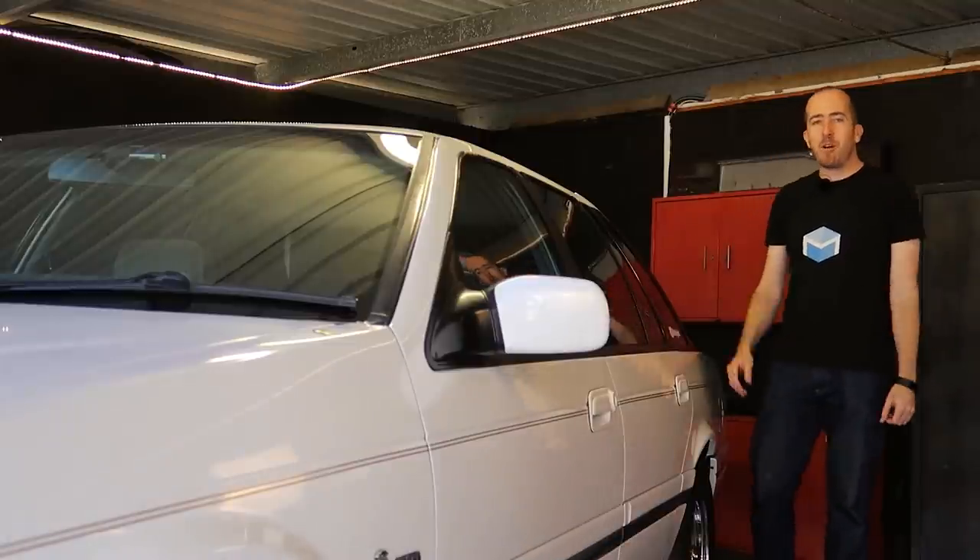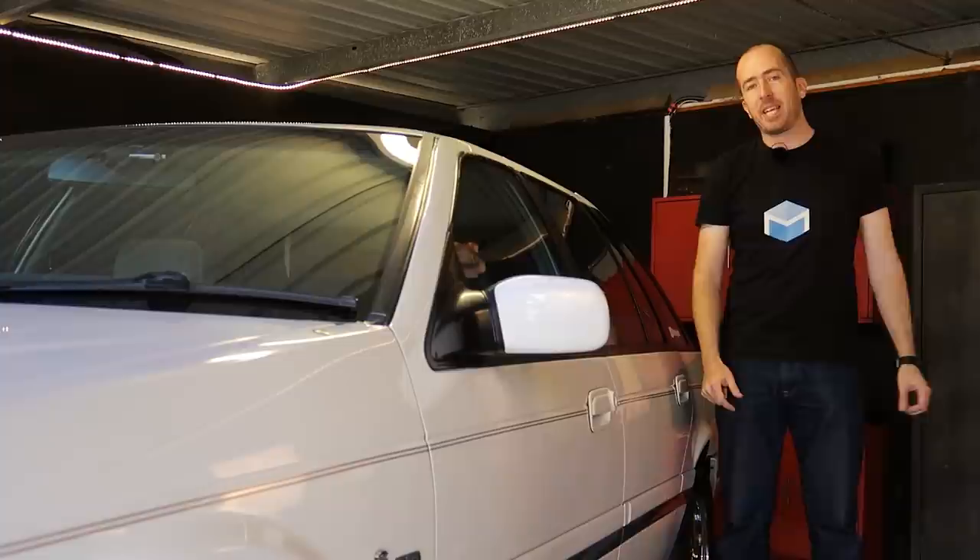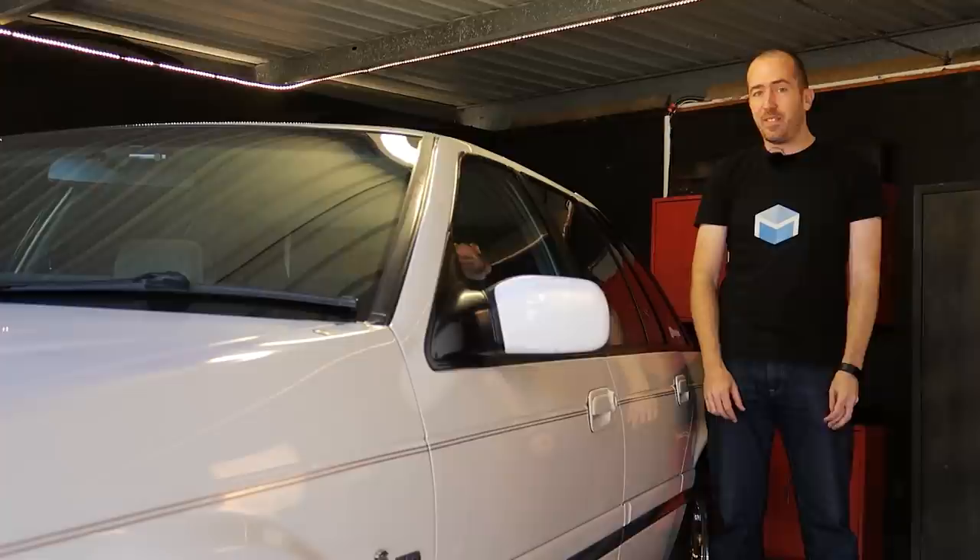G'day and welcome back to Motoring Box. On today's episode, we've got the NC Fairlane back in the garage because I've finally located a part for this car that I've been after for years. Stick around.